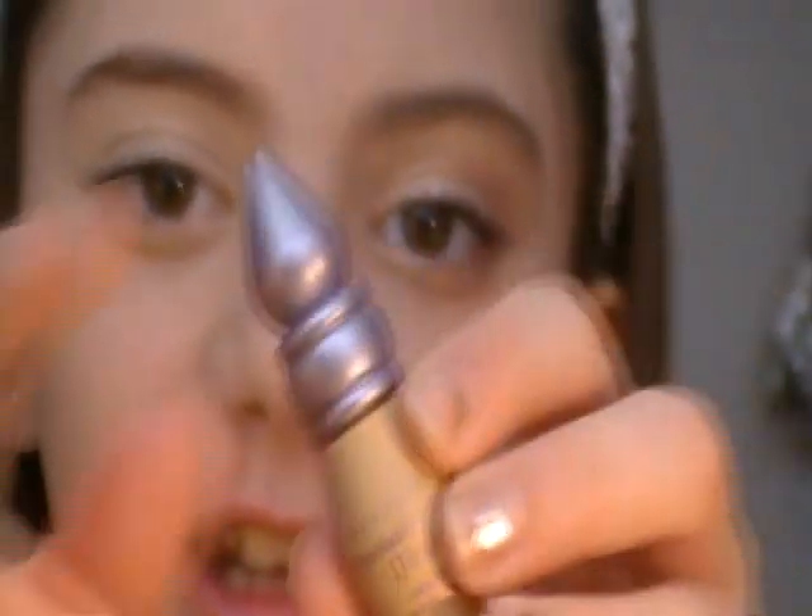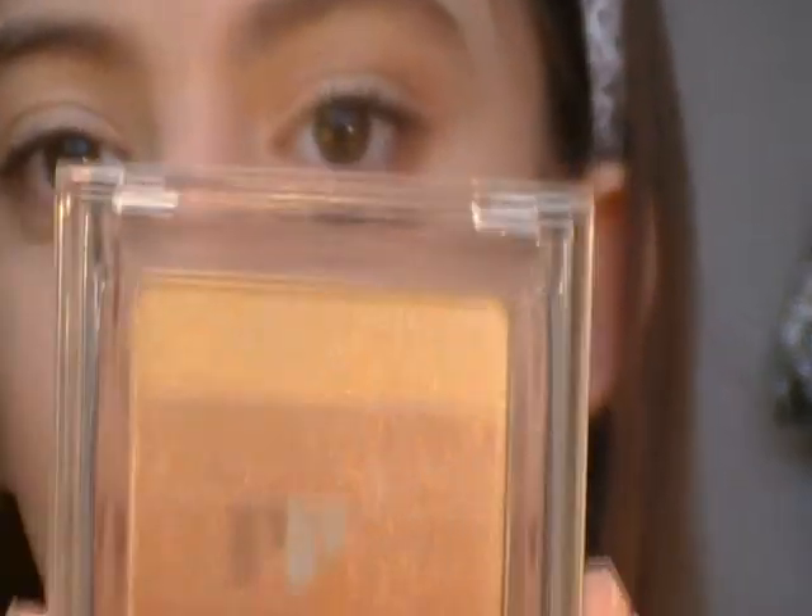So I've already cleaned my eyes with Urban Decay's Eyeshadow Primer Potion in Eden, top and bottom. Now I'm going to take my Physician's Formula Shimmer Strip Palette in Vegas Strip, which just looks like that, and there are 5 colors.